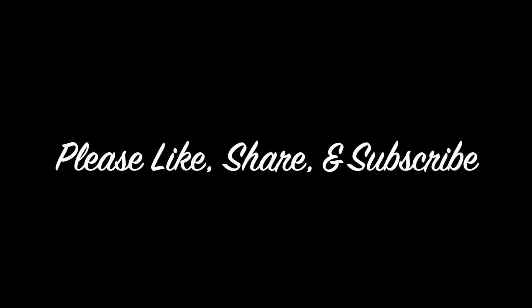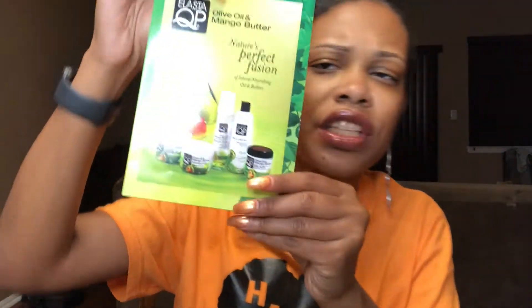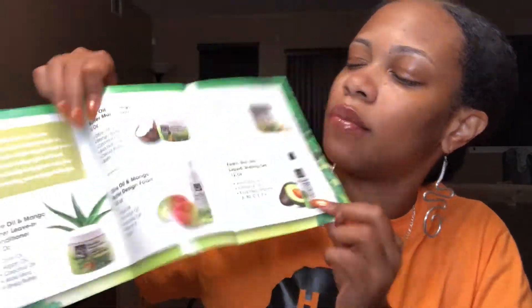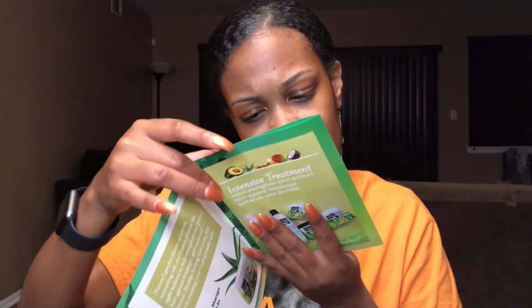It's Curlbox time! Okay, that's enough. So, for this month's Curlbox, it's the Heavy Fashion. This month we have a curated box of curly hair products from ElastiQP's Olive Oil & Mango Butter line. So we get this little pamphlet that describes all of the products, and it says that these are all available on Amazon and in your local beauty supply stores.